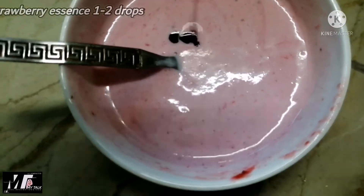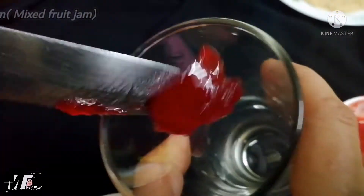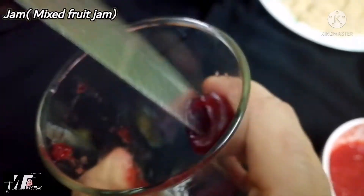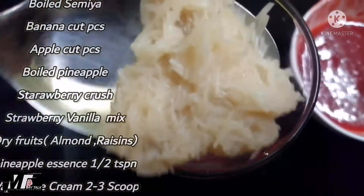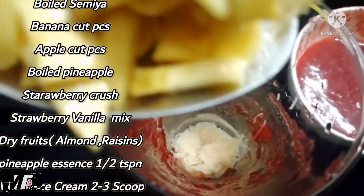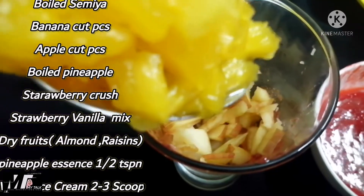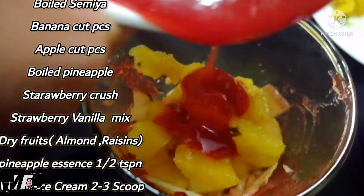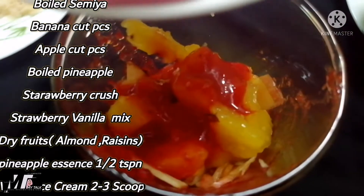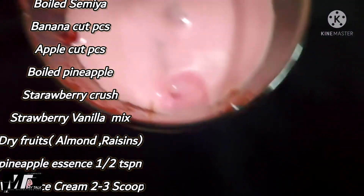I am going to add 2 scoops of ice cream. I am going to add the strawberry color. I am going to add the strawberry jam. I am going to add the strawberry juice in the ice cream.